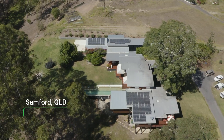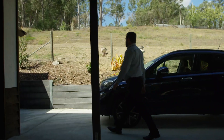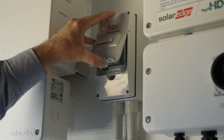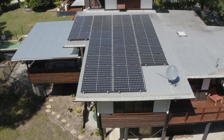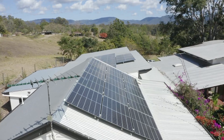Our customers had a large quarterly bill here, so we were looking to reduce that bill as much as possible. We've maximized the amount of solar we can put on the roof to reduce their energy needs and maximize their self-consumption, so that we bring that bill down as far as possible per quarter. This property uses a lot of power — they're looking at putting in some pool heating and they've got an electric hot water system. All of those items can be controlled from the SolarEdge inverter system.